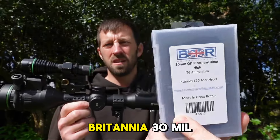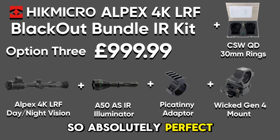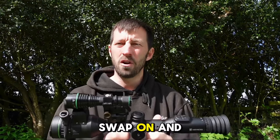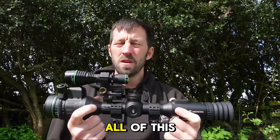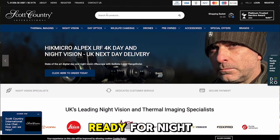You also get a set of the quick release Britannia 30mm mounts. These are return-to-zero, so absolutely perfect for the Alpex, which has internal profiles that you can swap on and off. So for under a thousand pounds you can get all of this to get you set up and ready for night shooting.